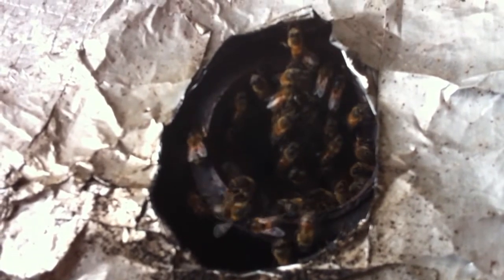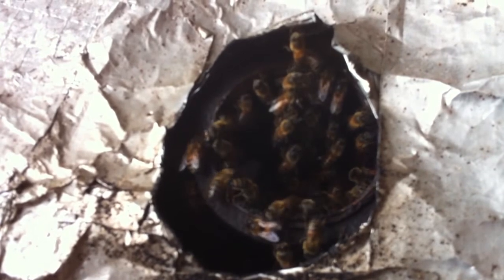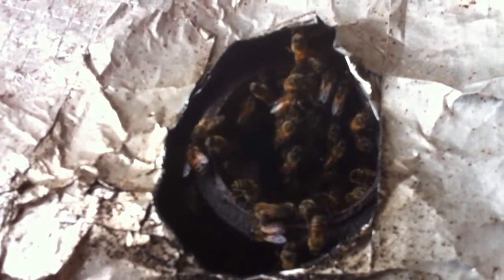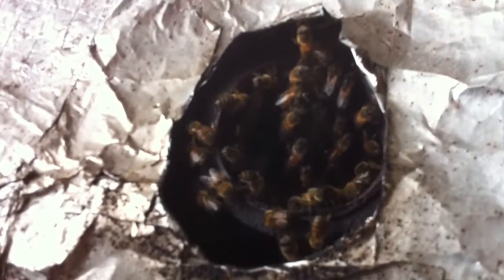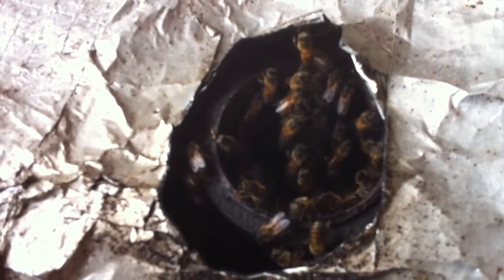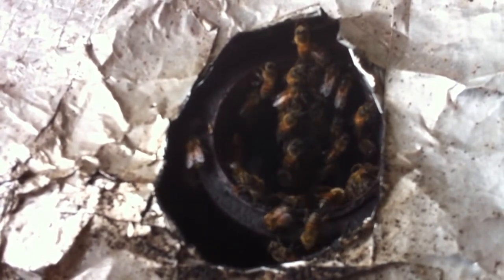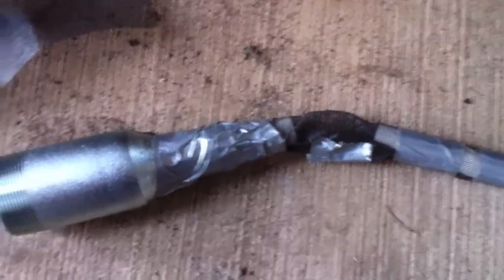Now this is a special situation in that we cannot disassemble this boiler, so today we're gonna do a trap-out. This is the first trap-out I've ever done, but we're just gonna get it set up today. We're gonna blow some smoke in the bottom drain plug on this boiler and see if we can't start driving the bees out to get them started. Other than that, we're just gonna set up the trap-out, go home, and come back and check on them later on.